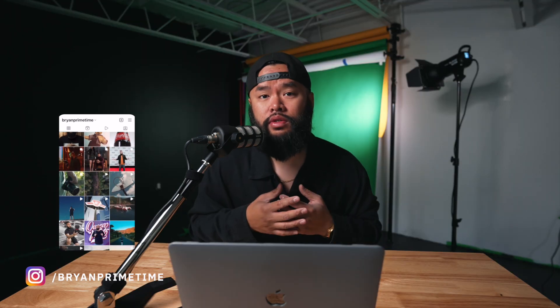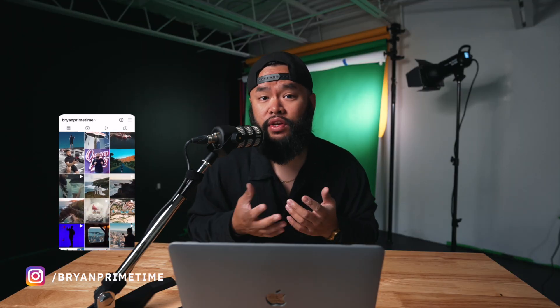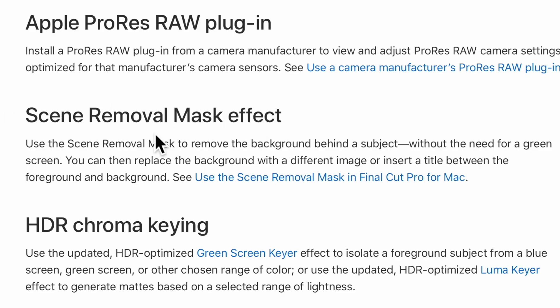There's a new update for Final Cut Pro 10, version 10.6.6, and it came out with a ton of new features, effects, and transitions. I'll eventually go into the new features I enjoy in other videos, but today I'll be focusing on the one I'm most excited about — it's called the scene removal mask.